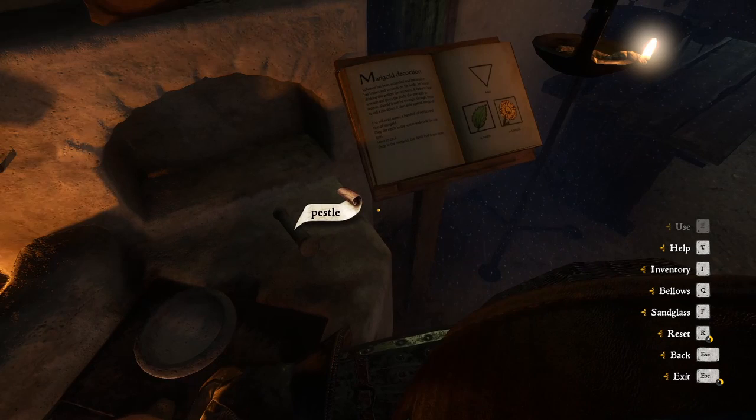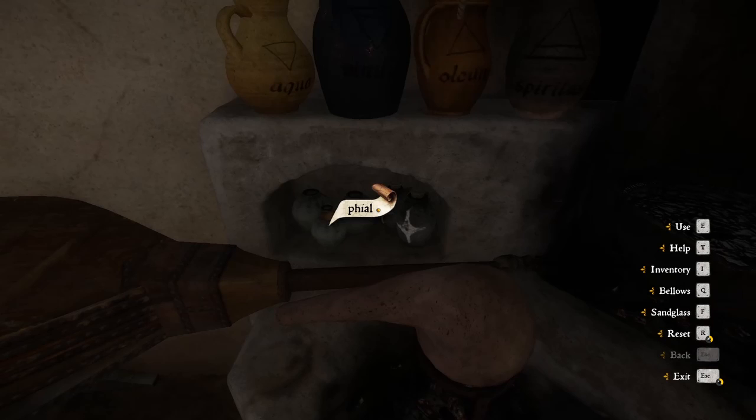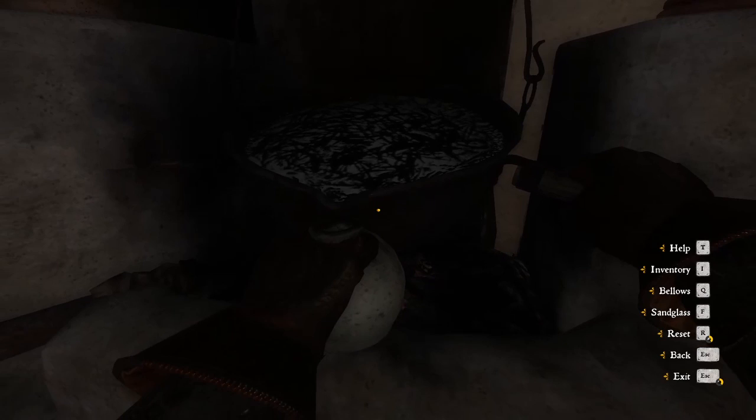A pestle — now the water is cooled, we add the marigold, and then we take this vial, this magic vial, because look, it's back again. Now we pour the thing, and Bob's your uncle — there we go, it's finished, yes!